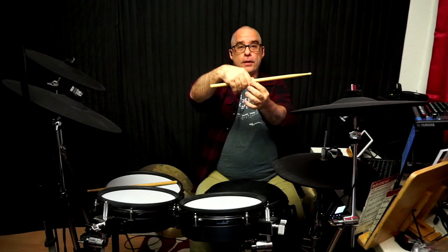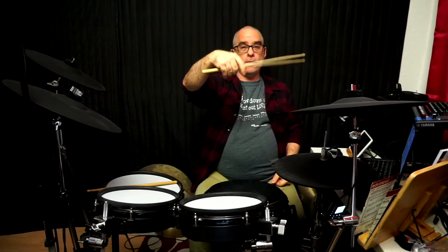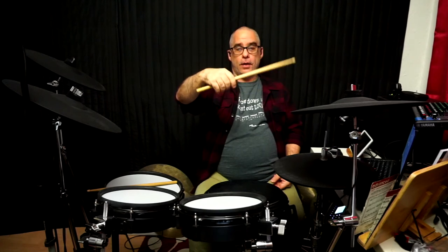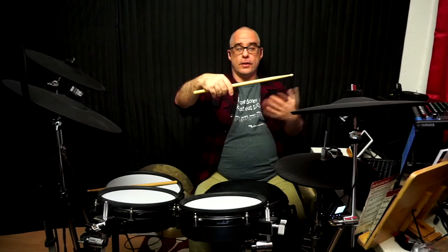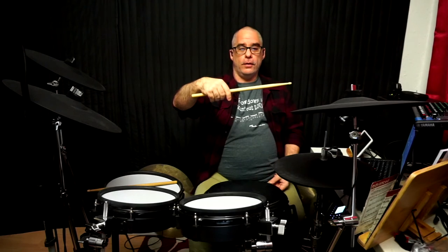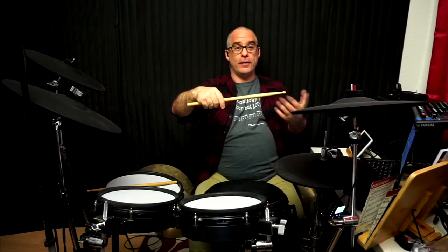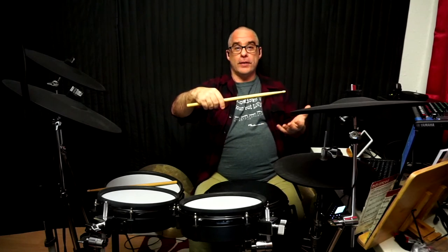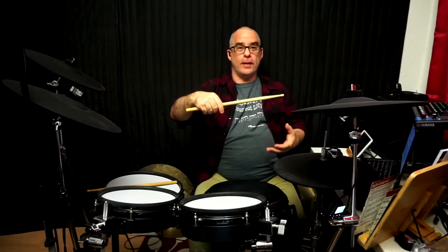I'm holding the stick about a third of the way up — my thumb and index finger resting around a third of the way up. That's a nice balance point which will allow the stick to bounce as much as it wants to. These are starting points; you might adjust your grip position in different situations, but for now this is maximum bounce.